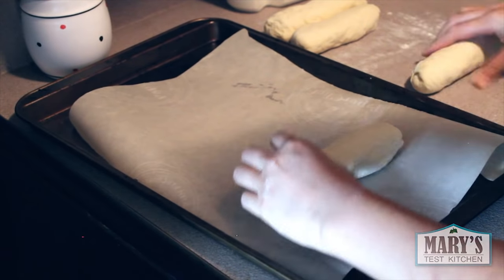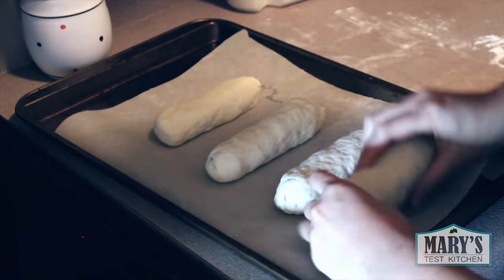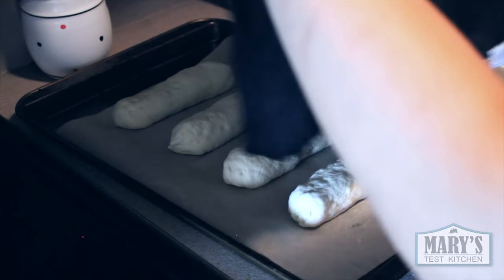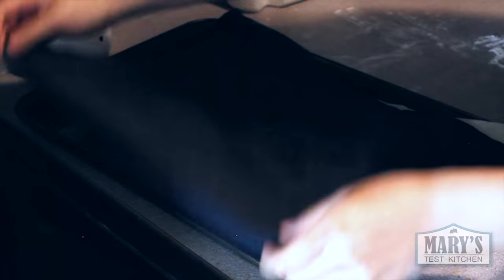Set the dough on a baking sheet prepared with parchment paper. Now get a lint-free cloth, soak it in warm water, and wring it out till it's mostly dry, and cover the loaves lightly with it. Leave the dough in a warm place again — and yep, we're waiting. They should double in size after 45 minutes to an hour.